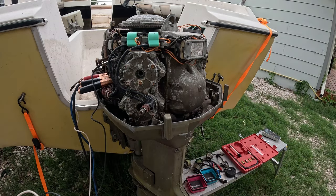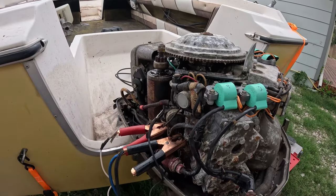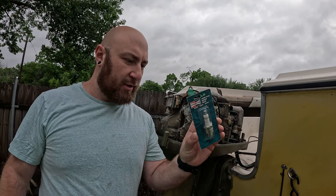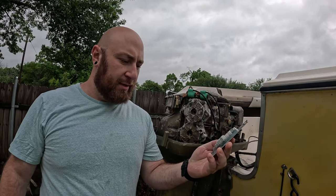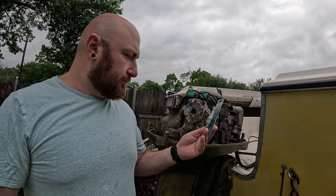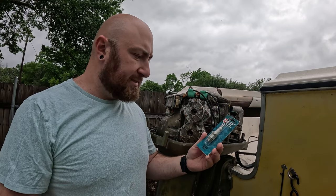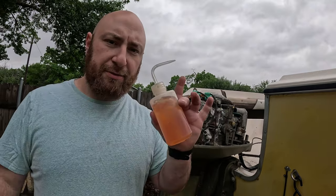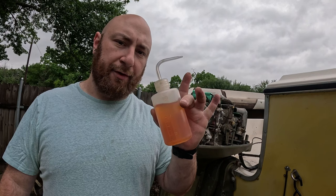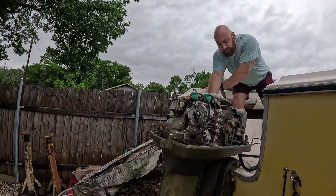It should be good enough to run. I tracked down these original Champion UL77V spark plugs — had to get these off eBay, these are new old stock. They don't really make these anymore, and it's hard to find no-protrusion spark plugs. I'm going to get these unboxed and installed in the motor. This right here is premixed gasoline — we're going to squirt some into the intake, crank it over, and see if we can get this thing to fire up.